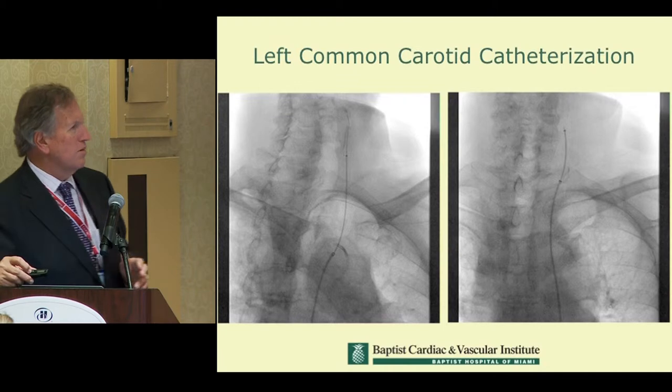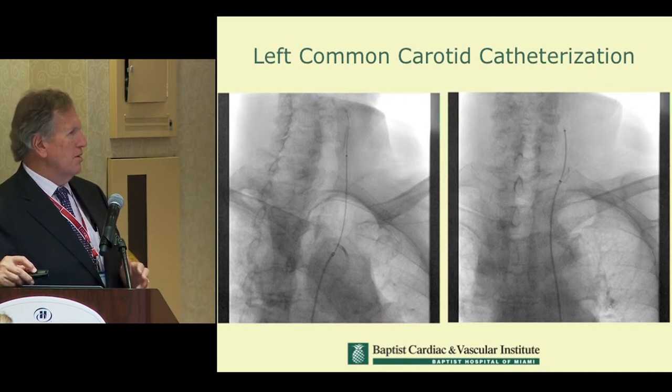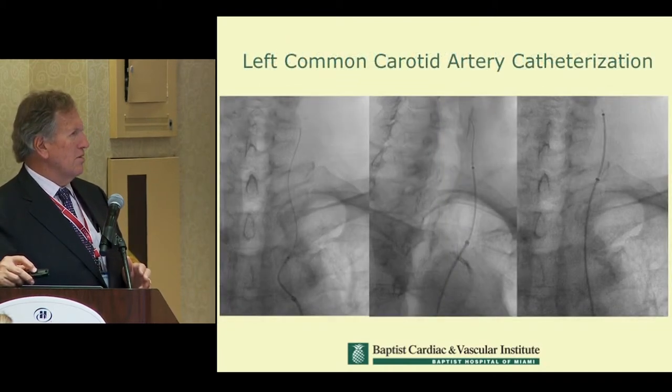This is a carotid stent done from the left side. Here you can see driving the catheter — this is the sheath, this is the catheter, this is the wire up in position. You can see the level of opacity and control throughout the procedure.